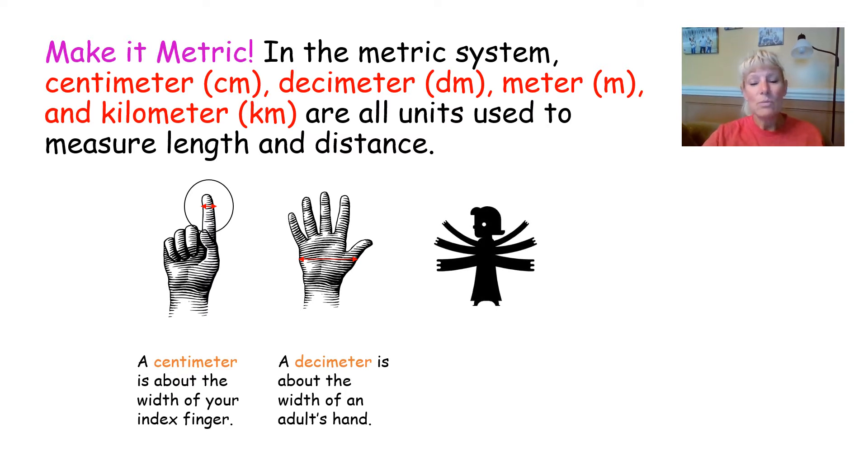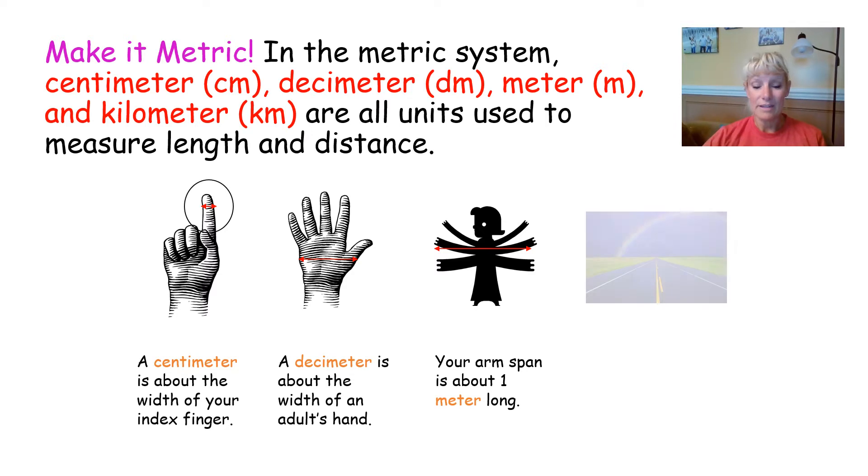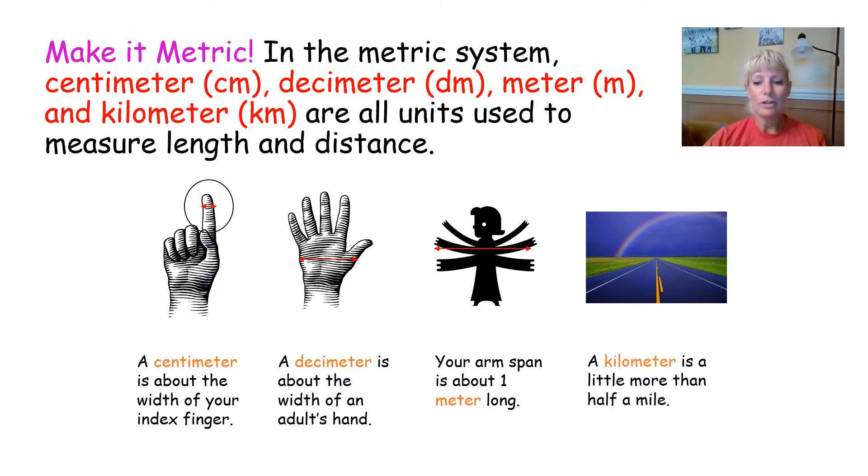When we were talking about the customary units of measure, we said that we had a yardstick. Well, in the metric system they also have something — they have a meter. Just like we learned that a yardstick is two arms out, a meter stick is just a little bit longer than that. The last unit that measures length is going to be a kilometer — some people call it a kilometer — and a kilometer is a little bit more than half a mile.